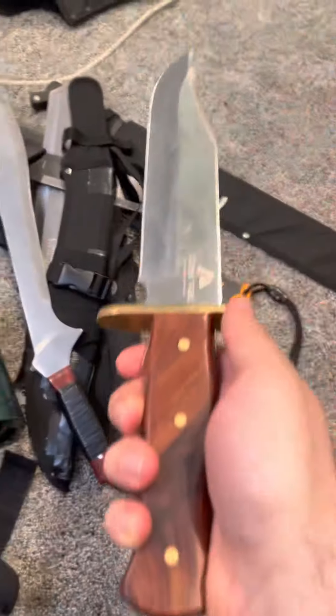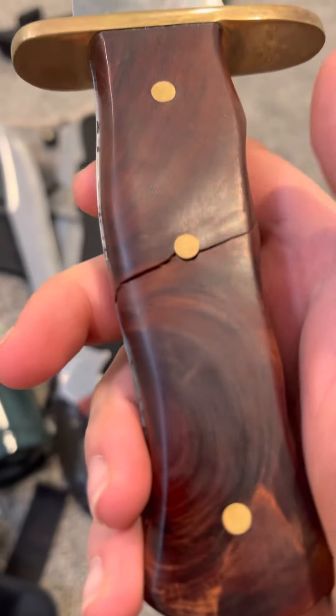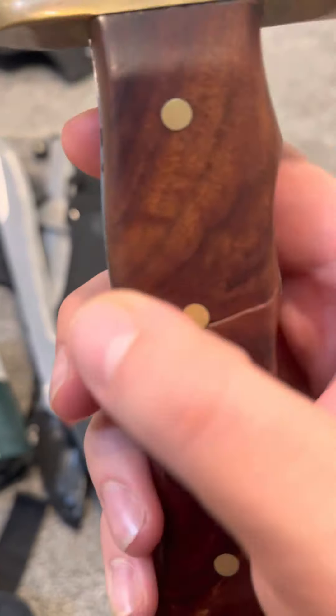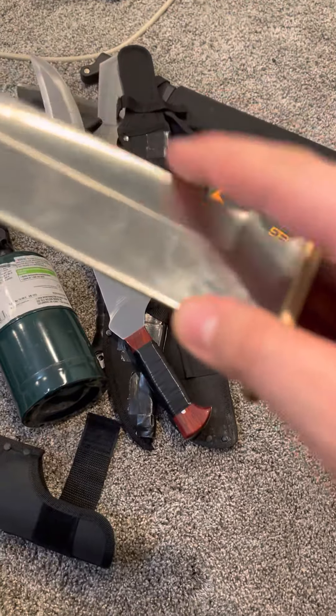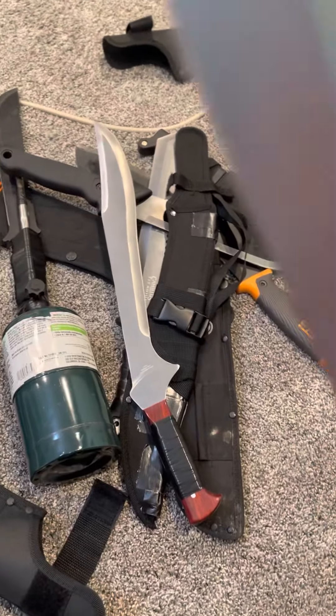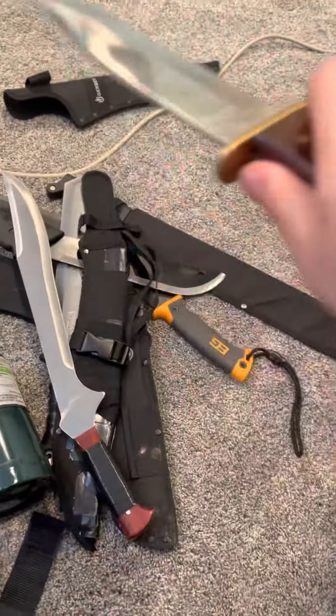Moving on — another Walmart piece. This is Ozark Trail. This is not a machete; it's a bowie knife, but it's still really cool. Full tang. Mine has a crack in the handle scales and a bit of a gap between the scales and the blade, so the fitment could have been a little better. There's a brass guard — very nice. It is a pretty sharp bowie knife. The spine is not sharpened, but it's very pointy, very sturdy, and well balanced. It's a great piece.